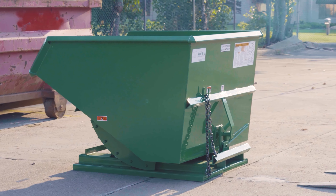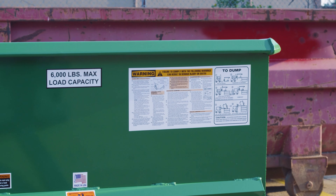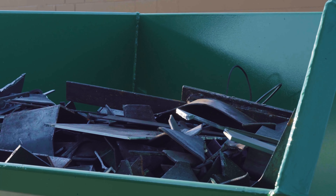Before attempting to empty your self-dumping hopper, first ensure the contents do not exceed the maximum weight capacity as labeled on the hopper. Second, ensure the contents are fully within the confines of the hopper.